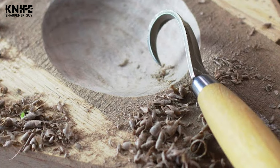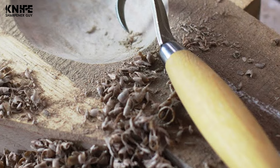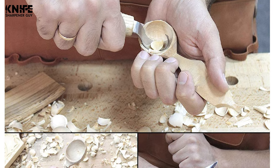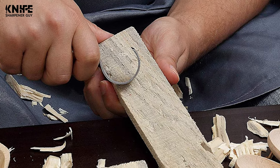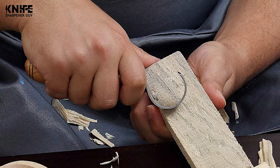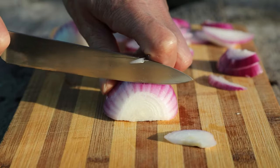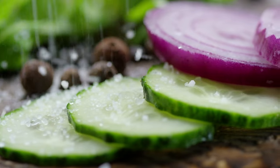For camping and bushcrafting, regular hunting knives make good enough tools for carving. However, when you're planning on crafting something more shapely like a spoon, you'll inevitably need a hook knife. It's best to look for something that comes sharp out of the box and has good edge retention. Watch our video guide on the 10 best hook knives for spoon carving. We've evaluated and ranked them based on overall performance, value for price, sharpness, durability, ease of use, and maintenance.